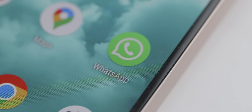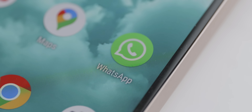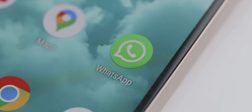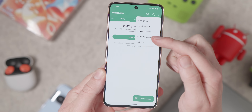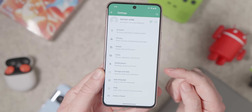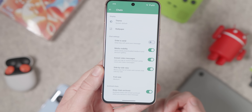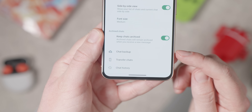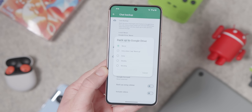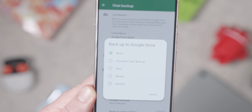Since everyone uses WhatsApp in a lot of global regions, the app houses a lot of important conversations, information, photos, and videos. Making sure it's backed up is essential. Go to their profile, then Chats > Chat Backup > Backup to Google Drive. This makes everything easier to recover if something happens or WhatsApp stops working.